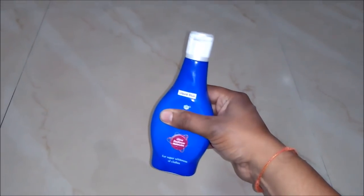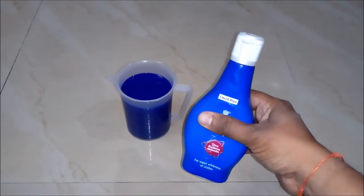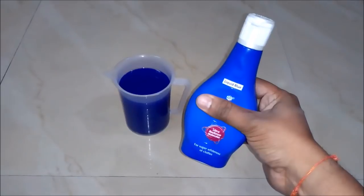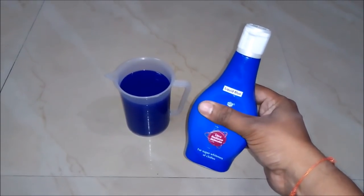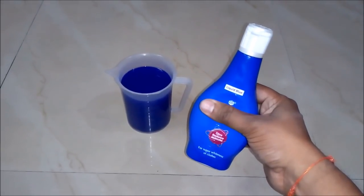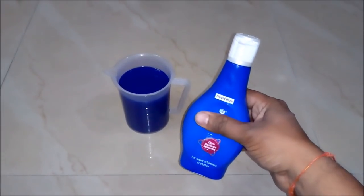This liquid blue provides super whiteness for your clothes. Now you know how to make liquid blue at home and for business purposes. By doing a business of liquid blue you can earn a profit up to 500% — it's really a highly profitable business idea. Those who want to do this business can earn huge profit from it.